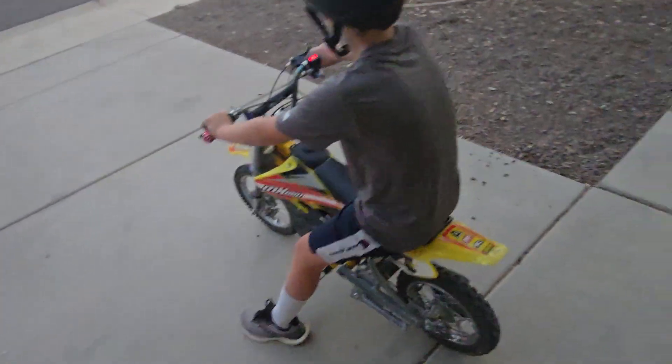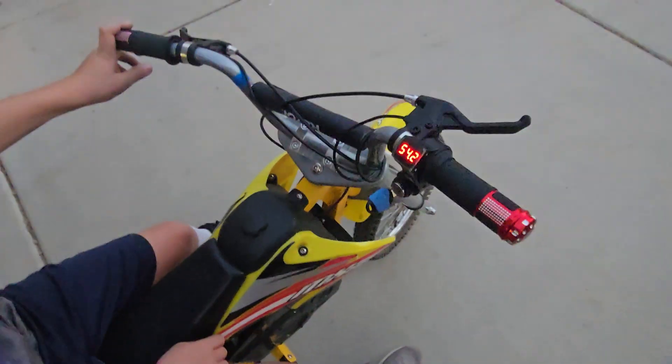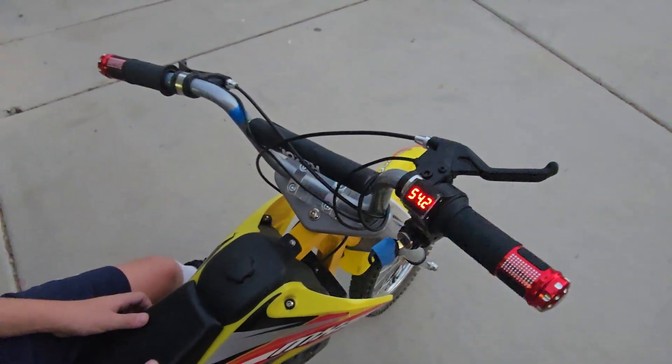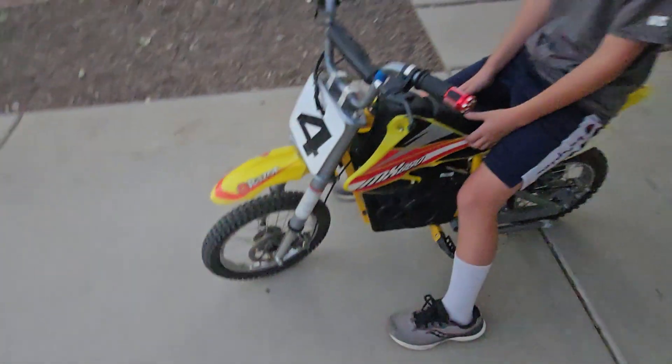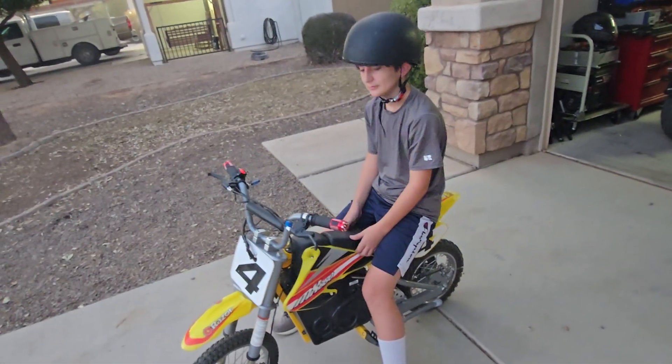Here's the Blade MX650, modified with a 48 volt pack and a new throttle grip with a battery voltage display. It is the same package as before, but what do you think — is it faster? Yeah, okay, go ahead and drive it.